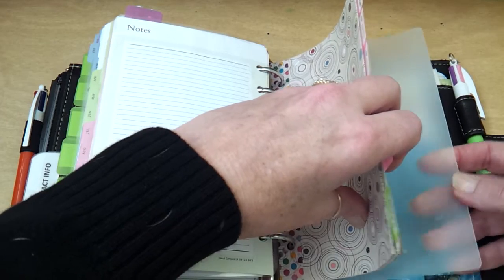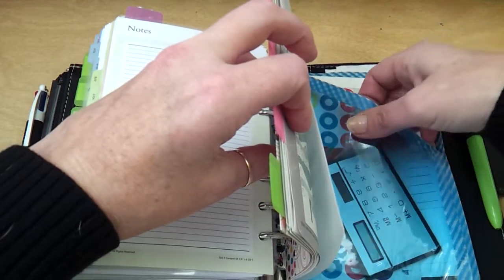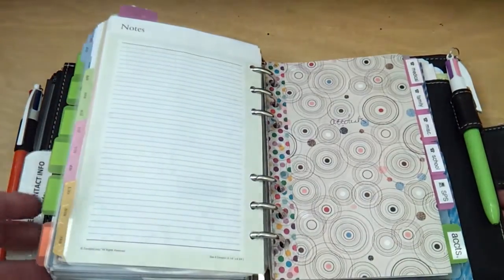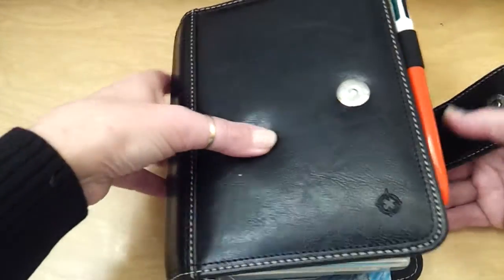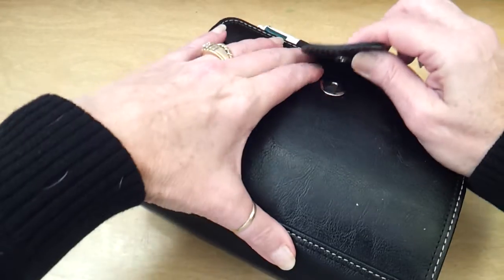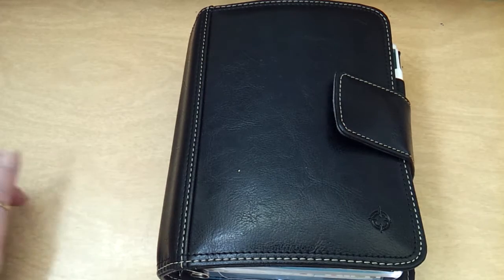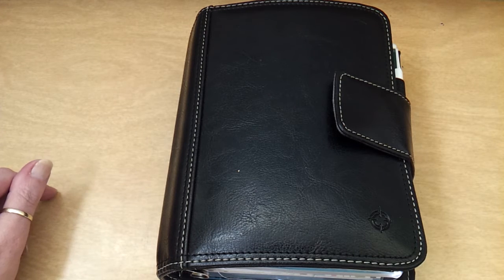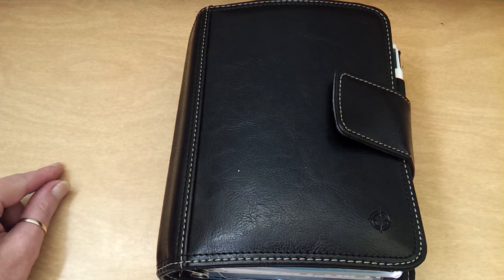I use a FranklinCovey page lifter behind the contact section but in front of this pocket because there's a little calculator in there and it's kind of bumpy — and then my second pen loop. That is pretty much it. If you have any questions on anything specific in this planner, please leave them in a comment and I will do my best to answer them. Thank you so much for watching, and I will be making more videos this year on a more regular basis. So stay tuned, like this video, and subscribe please. Thank you, bye-bye.